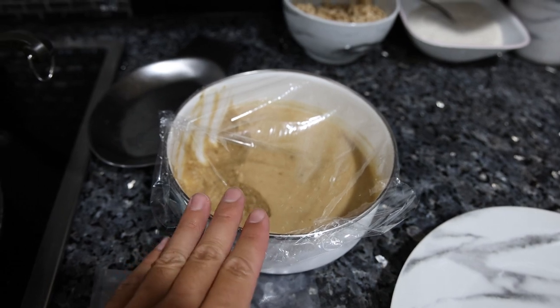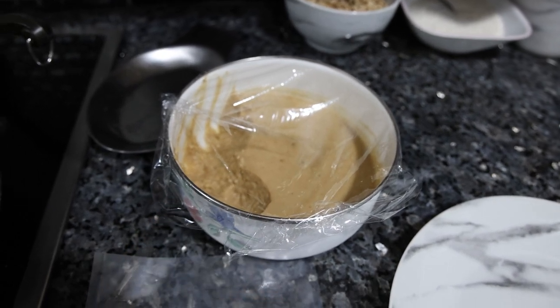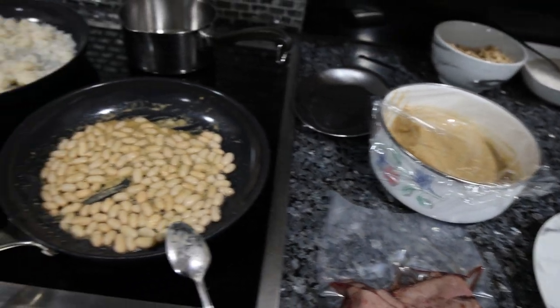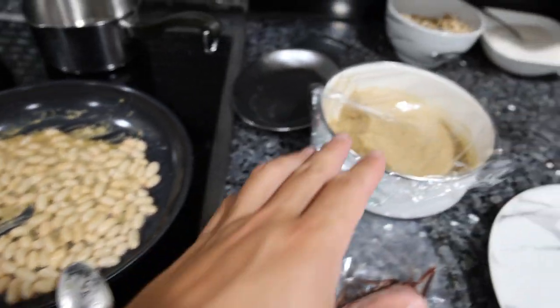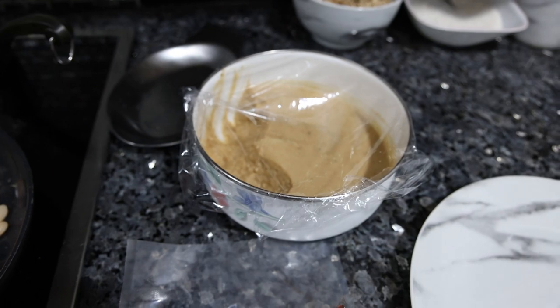Very, very delicious. And I usually have it with bread, which I was too lazy to get from the bakery today. So we're using that to add some flavor to the regular beans — this is very pungent and you don't really want to have it on its own.